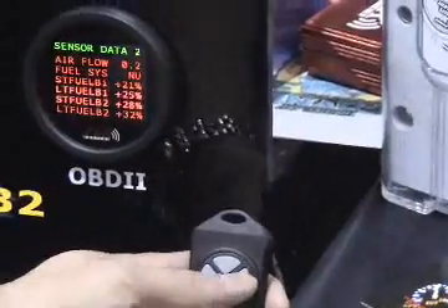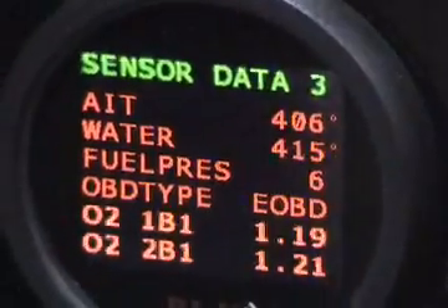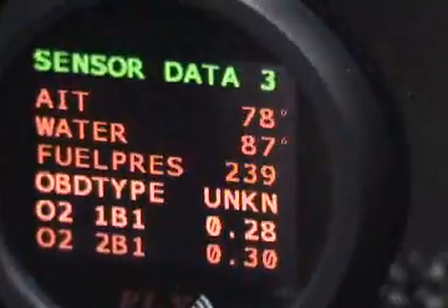You also have fuel system status, short term fuel trim on bank one and bank two, long term fuel trim on bank one and bank two, air intake temperature, water temperature, fuel pressure, OBD type, and oxygen sensor voltage.